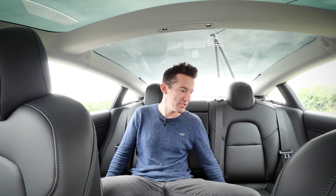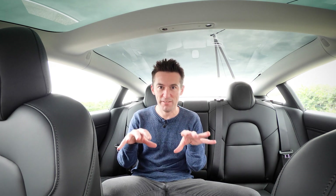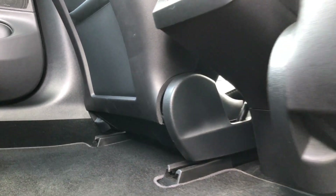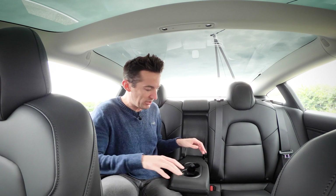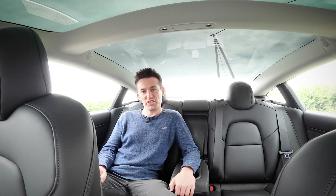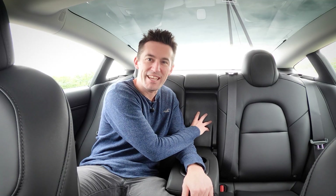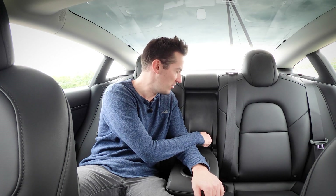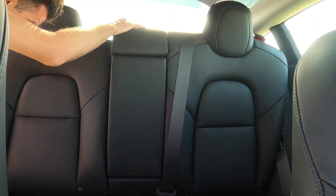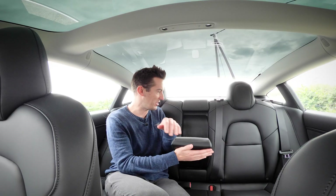The back seats are pretty similar to the front and surprisingly spacious — ample room for three adults since there's no drive shaft, so the middle passenger can sit with their feet flat on the floor. For two passengers there's a pull-down armrest with cup holders. The center pass-through doesn't open, so if you're carrying skis the Model 3 might not be for you. The seats fold down in a 40/60 split, and remember — it's a saloon, not a hatchback.